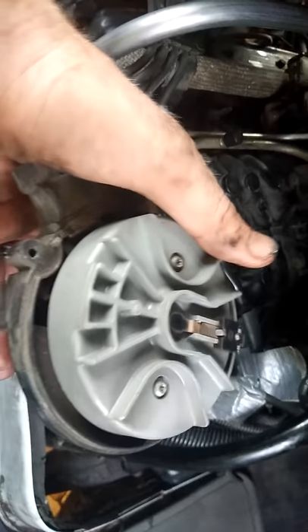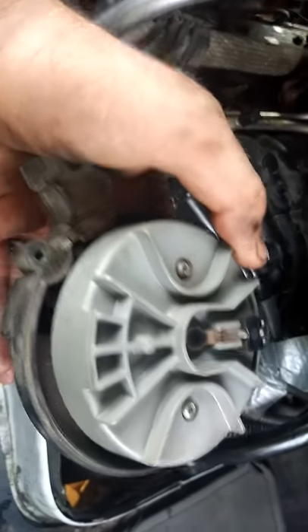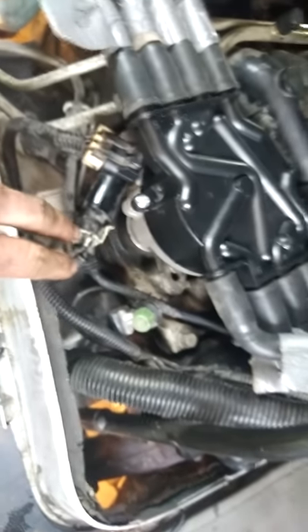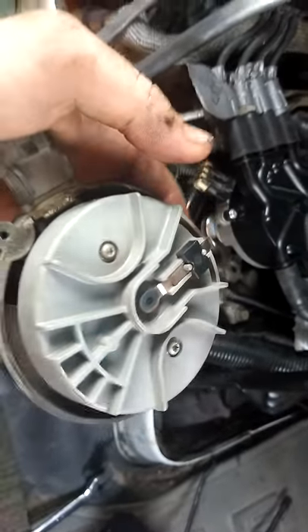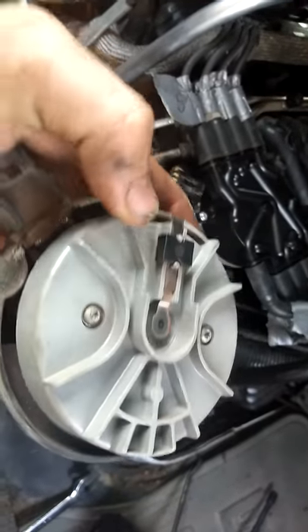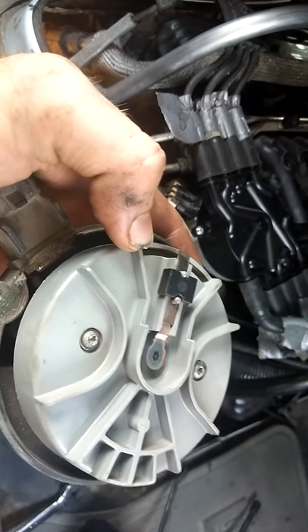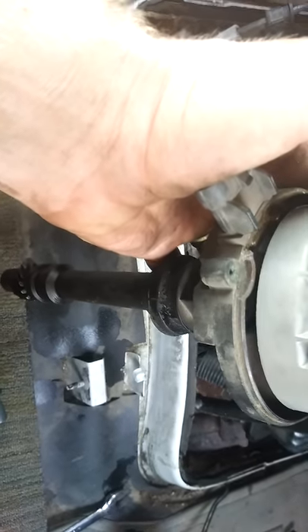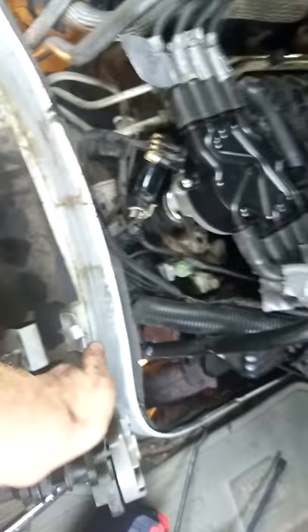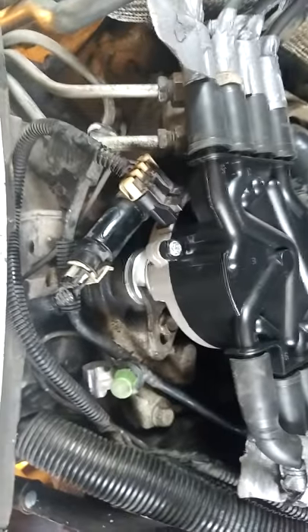My problem was I'd line up the two holes but when I seated it down, the rotor was not pointing at cylinder one — maybe pointing at cylinder eight. So you have to have the oil pump shaft at the bottom turned just right so that when you set the distributor down in, it'll actually spin due to the helical gear and go down in, stopping with the rotor pointing at cylinder one, fully seated all the way down. Hopefully this helps everyone out.